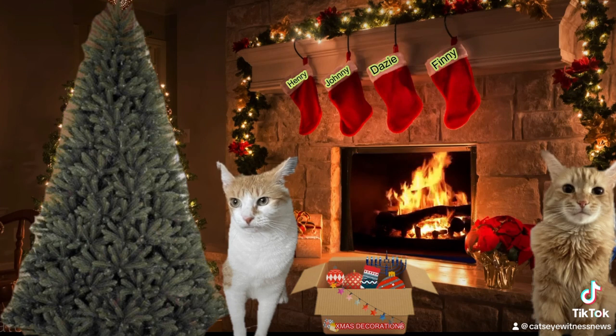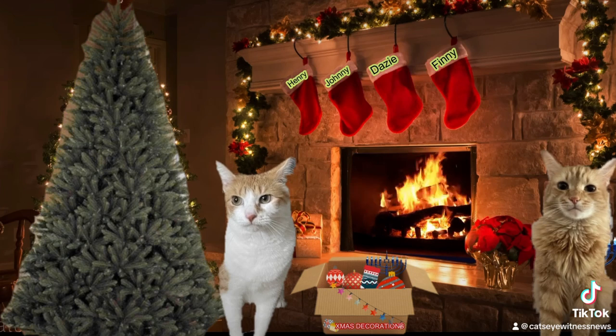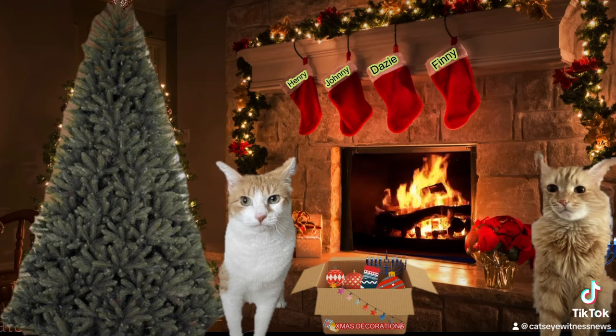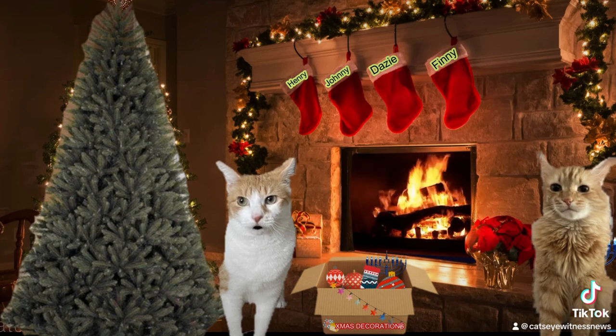Now let's decorate the tree. First I want to set up the menorah. A menorah? Why? Zach gave this as a present to us last year, and if he comes over he'd be happy to see we are using it. And besides, the more decorations the better. Oh okay, put it over there.